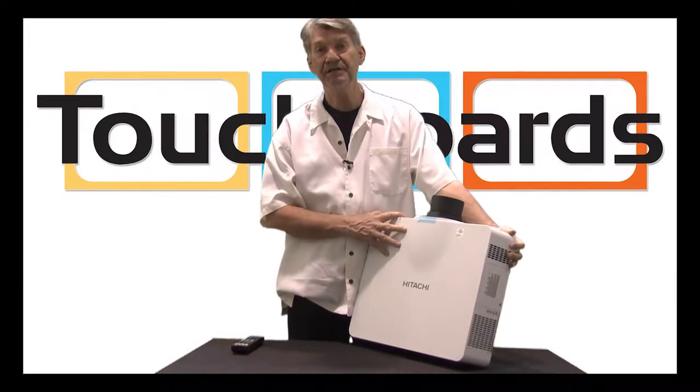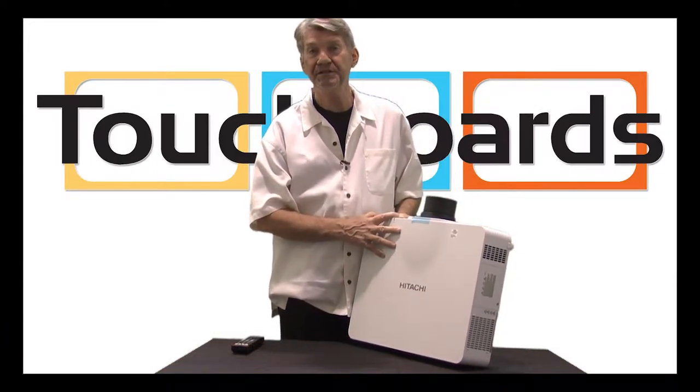Good afternoon, I'm John Beachdale with Hitachi. I'm introducing our new 8000 series chassis.